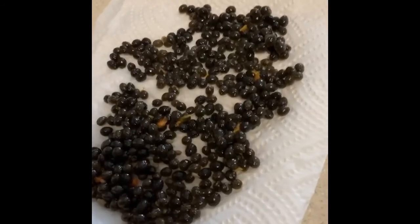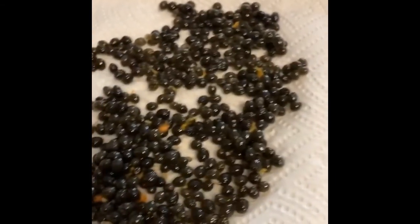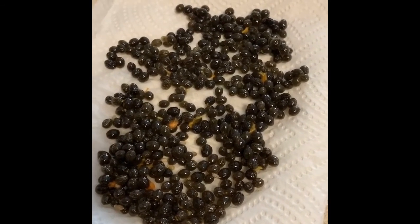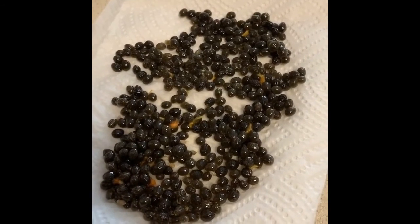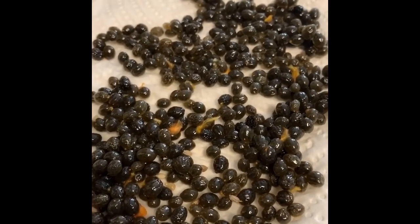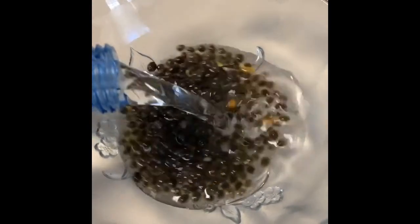I'm calling it 'black papaya pepper.' Another way you could do it: you could soak them, dry them, put them in a coffee grinder and drink it as a tea. But there's your lesson for the day — papaya seeds are a lot of people don't like papaya, but the seeds are a natural way to get rid of parasites in your body.